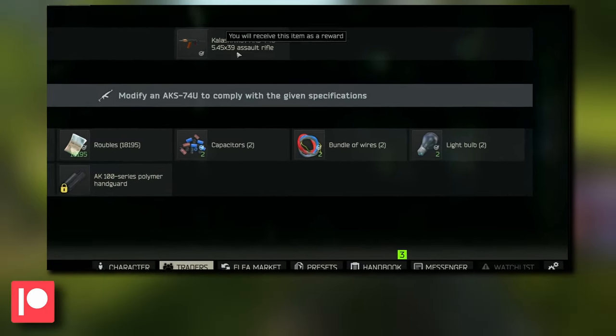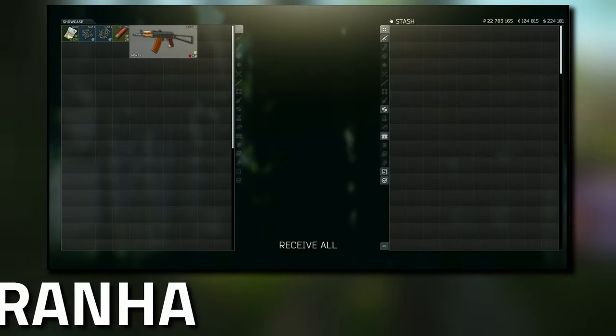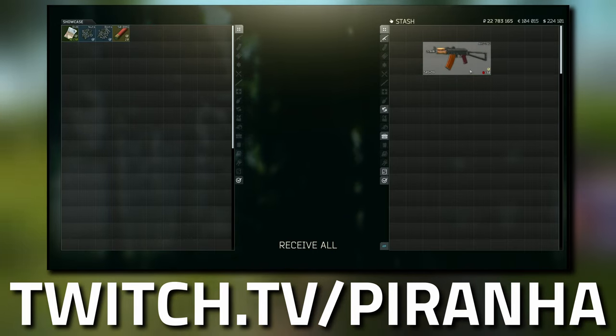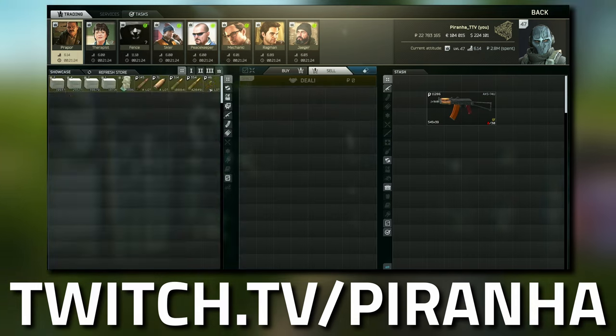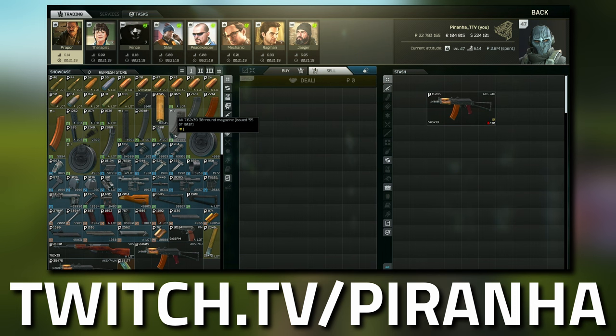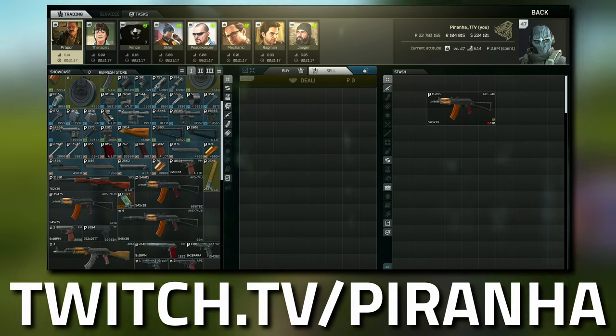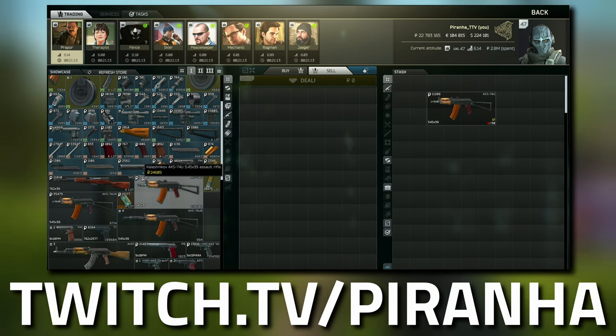Once you actually accept this task, if you head down to your messenger and go to your messages, you should have one from Mechanic and here you should see the AKS-74U, and this is what we are going to be modifying. If you happen to use it or sell it, the way that you purchase the gun itself is to head over to Prepper at tier 1 and you can buy it right here for 24 grand.